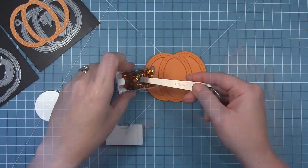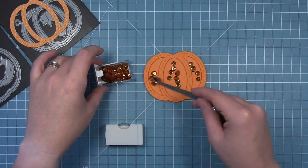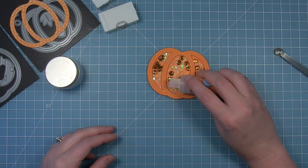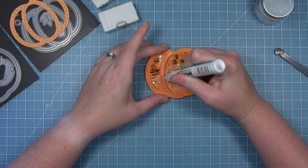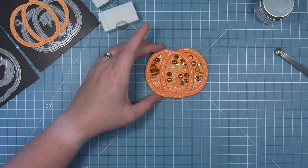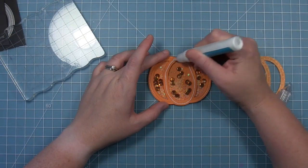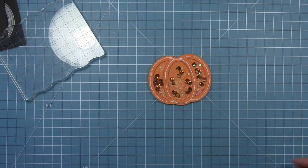Now we add sequins — gold, yellow, and clear micro beads, which help all the pieces move around, plus a little orange glitter for extra flair. For the top of the pumpkin we die cut some acetate from the outside-in stitched pumpkin shape to create a window. We add liquid glue to the frame and layer the acetate on top — it's thick, sturdy, and die cuts beautifully. Then we layer the patterned paper frame on top to cover the glue, and it looks beautiful with those cute little leaves.